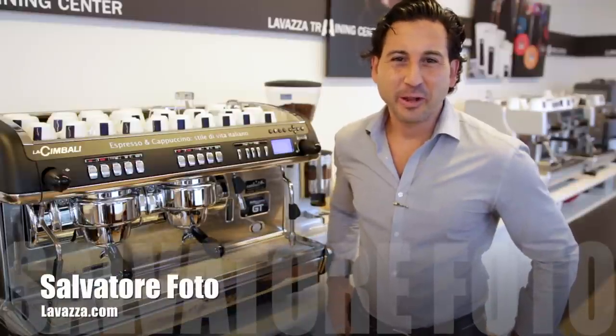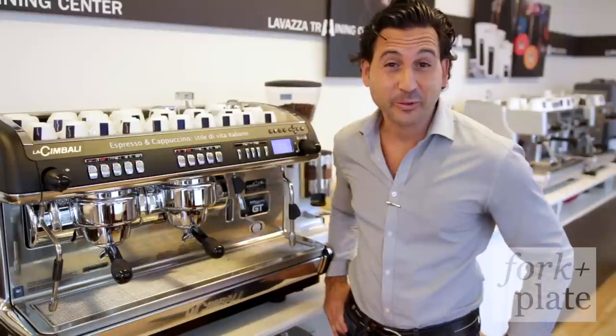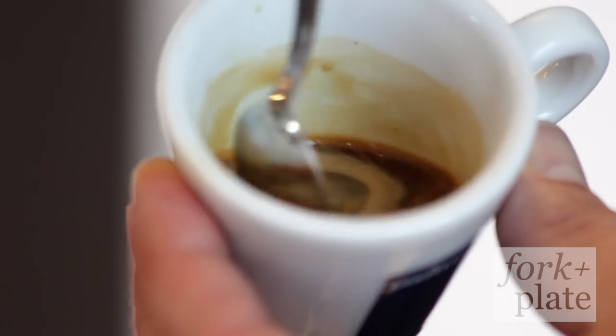Hi there, I'm Salvatore Foto. I'm the training manager for Lavazza Premium Coffees and today we're here at our training center in New York City. I get the pleasure of showing you how to make the perfect espresso shot with the help of our friends over at workandplate.com.